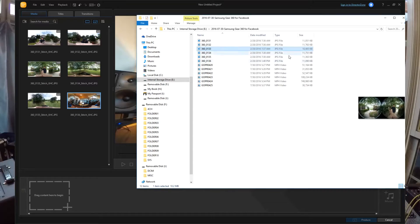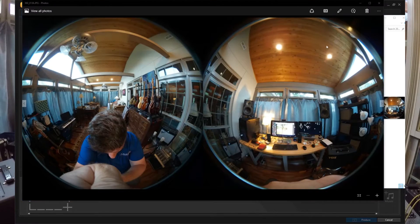The single frame photos come out as two big round pieces of photography that need to be stitched together, and that's done with a free program called Action Director. This Action Director is free from Samsung — it's Cyberlink that makes it — and it's about a 550 megabyte download. It's a huge download, but it just takes very complicated software to do these 360 degree stitchings.